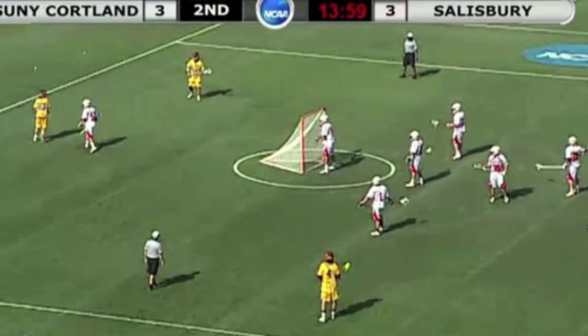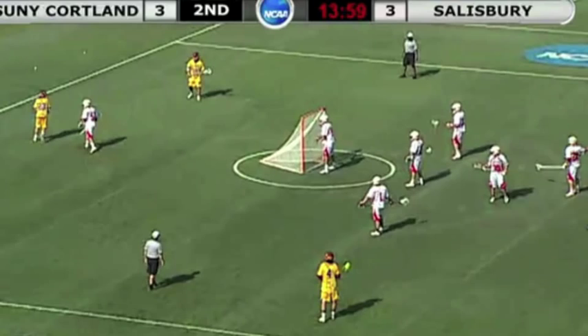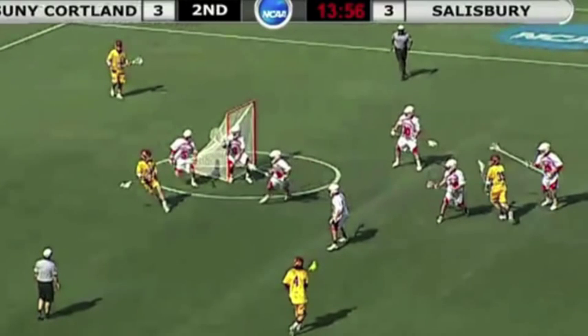Salisbury's players are clearly well-coached, so what they do is apply basic zone-breaking philosophies: draw the zone to one side, and then quickly reverse field to the weak side. As the Salisbury player begins his dodge, drawing the defense over, you will notice they will also send a cutter.